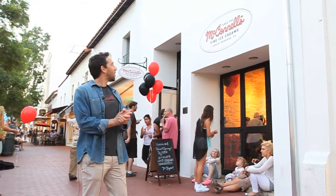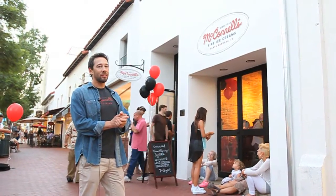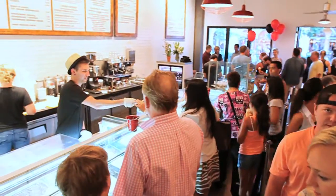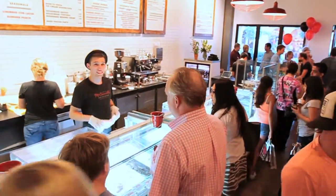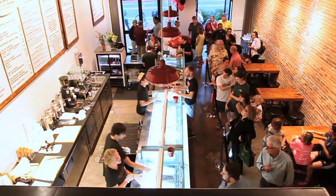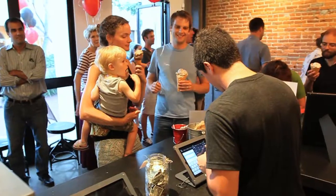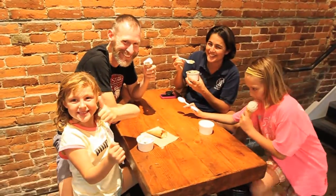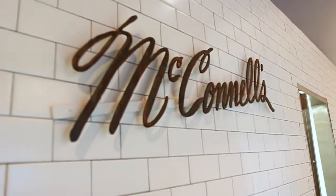Here we are — opening night, McConnell's State Street. First company-owned store in over 48 years. We're a little nervous, but it seems like things are working pretty well. So come in, have some ice cream, enjoy it. McConnell's Fine Ice Cream, Santa Barbara, California. It's the next era in McConnell's. Thanks to Santa Barbara Forge and Iron — thank you.